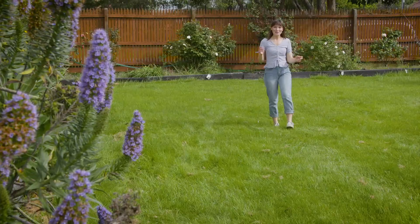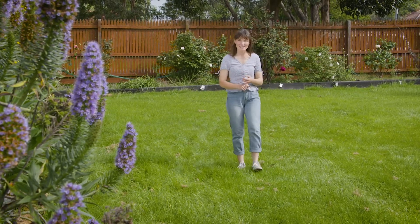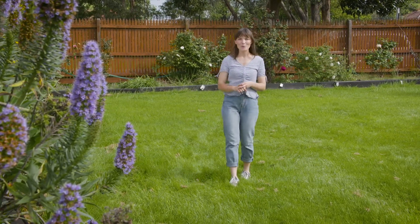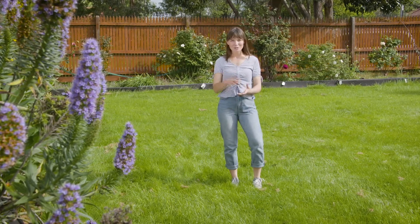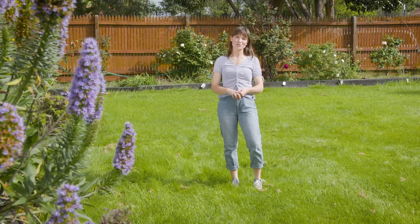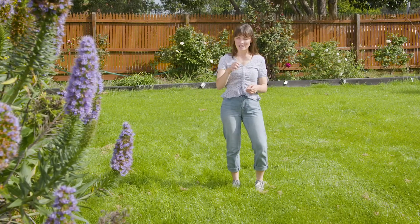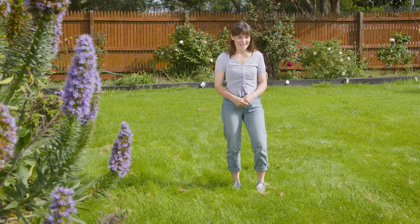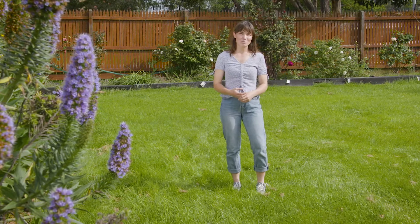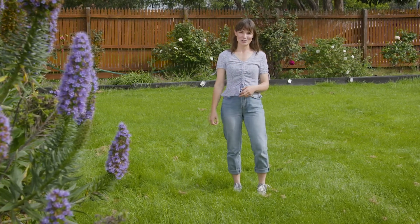There are four golden rules to keeping your lawn healthy: fertilizing, regular cutting, watering, and weeding. Keeping your lawn watered can be a little bit tricky at times, especially during the warmer months, and we can see signs of stress in our lawn when it starts to go a little bit yellow. The simple solution is through irrigation, and sprinklers are a great option because they're cost effective and a great water saving option too.